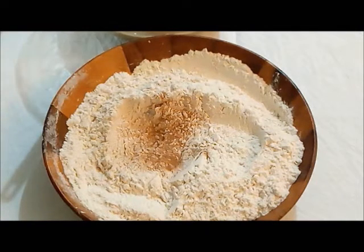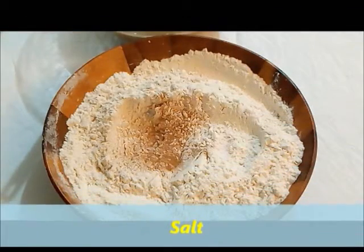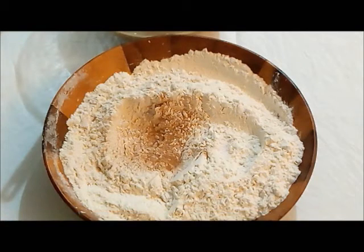It will have a nice flavor. Mix all the dry ingredients together along with a pinch of salt — we have added baking powder, baking soda, cinnamon powder, and salt. Mix this all well together.